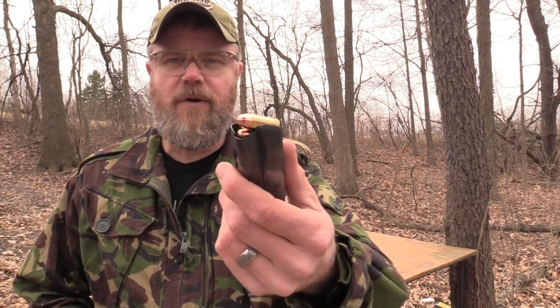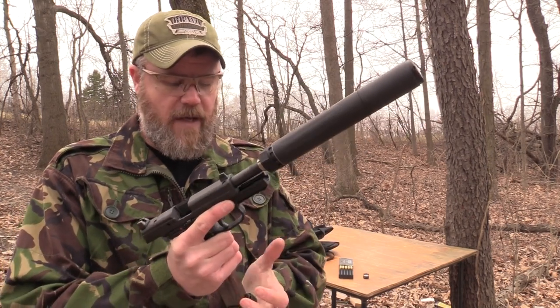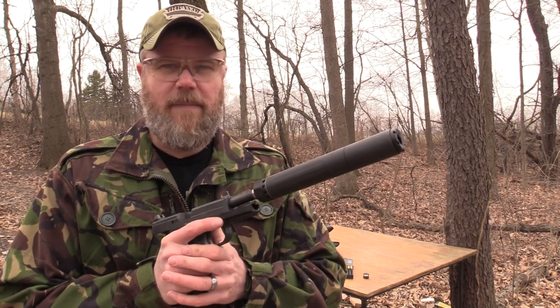Now I have the suppressor set up — you can see the light right through it and there is no wipe in place. Sadly, if you buy one of these now, this is how you'll get your can. It may or may not ship with one wipe, but you're not going to have two replacements. Let's put this on the gun and see how it sounds without the wipe in place. I have 10 more rounds of 230 grain ball from Freedom Munitions loaded up.